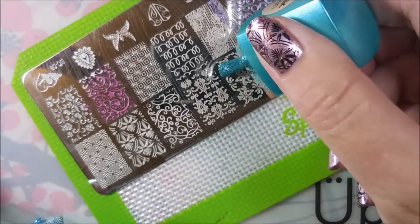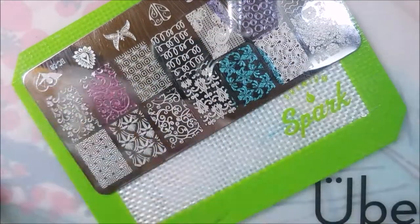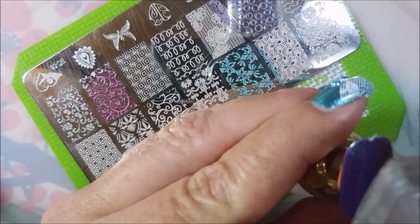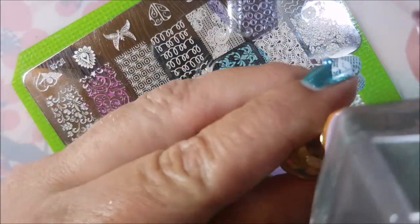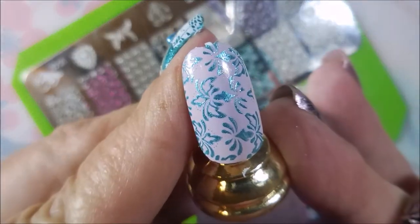Next — I don't show you the bottle — but this is the teal one that they're calling Emerald. This one stamps really nicely; that's what I'm wearing on one of my hands in this video. Very nice.